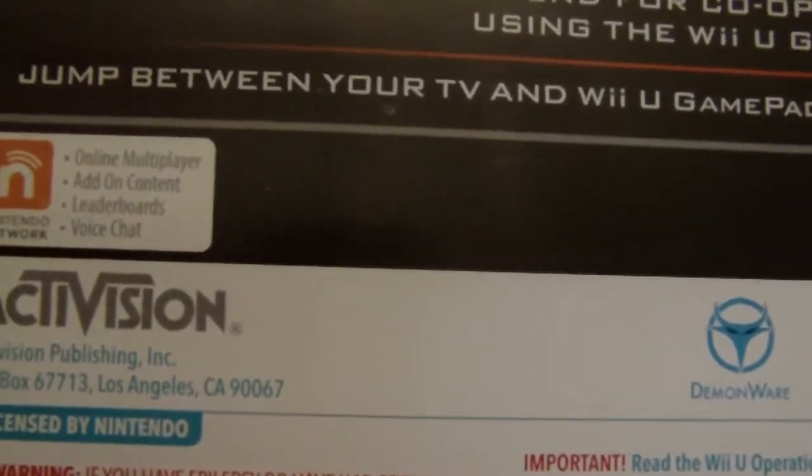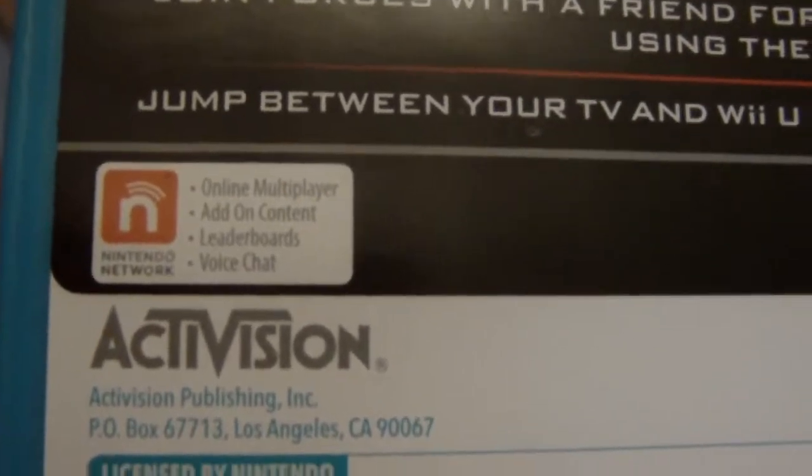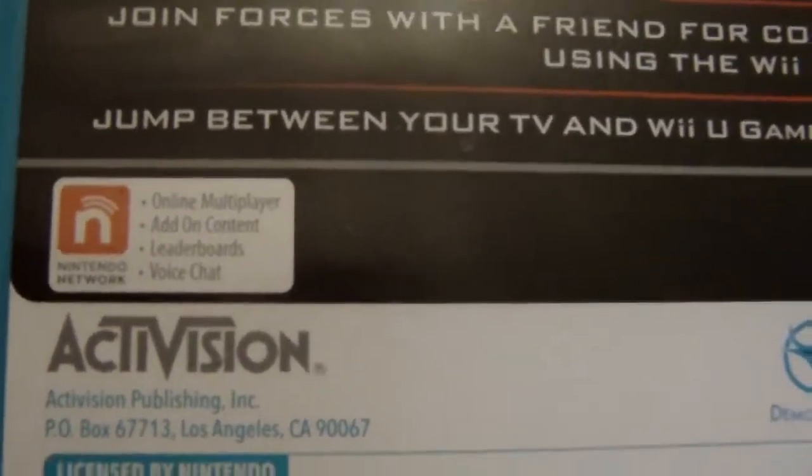So the voice chat thing is actually pretty cool. The only complaint I have is that the voice chat could be better quality — maybe they'll fix that, I don't know. And there is add-on content, so when they do the DLC it should be for the Wii U also.